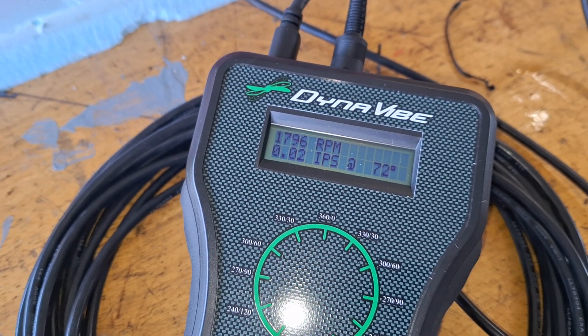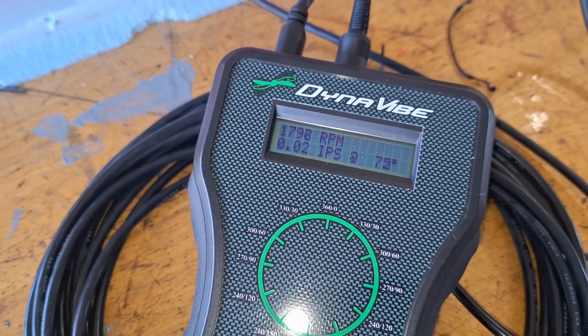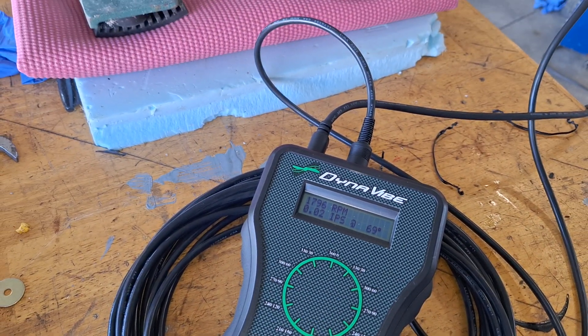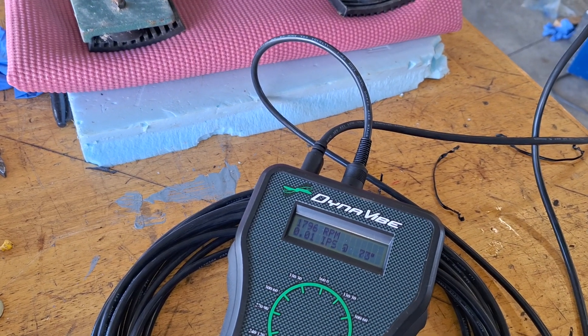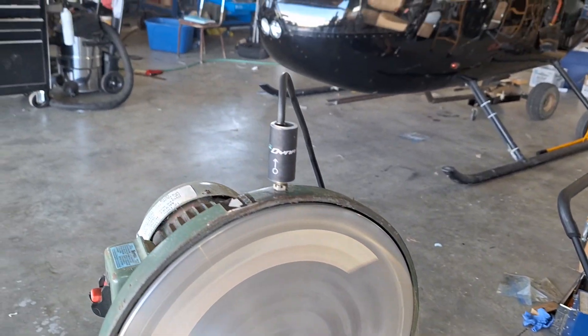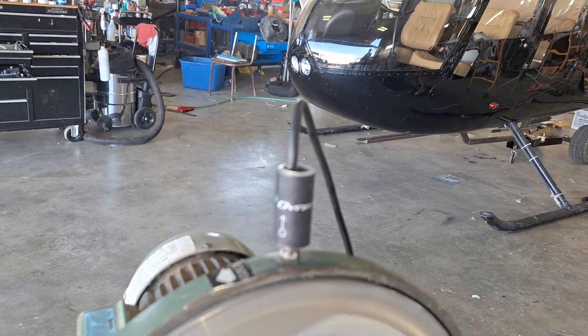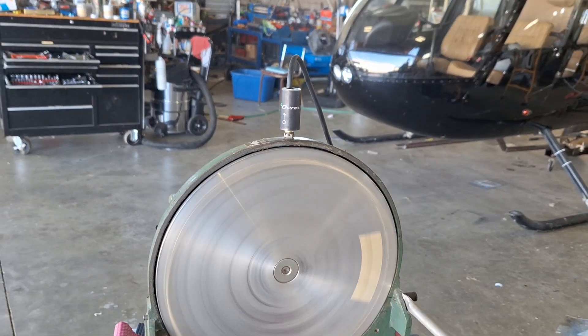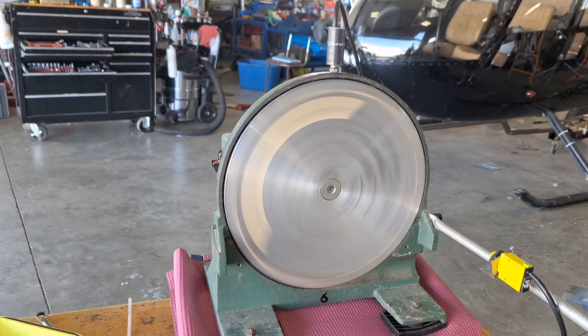It's definitely calibrated. If it wasn't working, you wouldn't be able to put it back in balance, so it would be unusable. Anyway, I hope this is helpful. It's a fraction of the cost and I'm sure it'll do the job. It may be a little awkward to work with because the cables are attached to the sensors and the vibration sensor is a lot bigger.